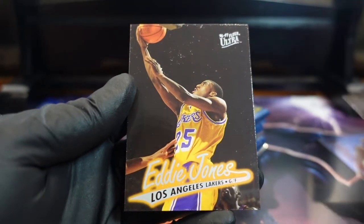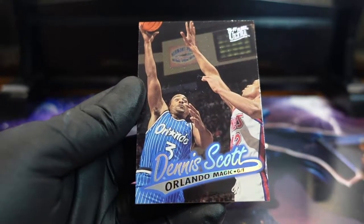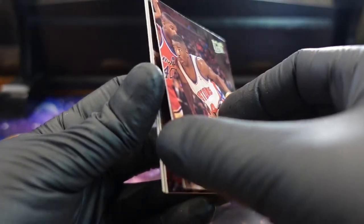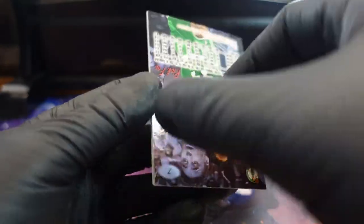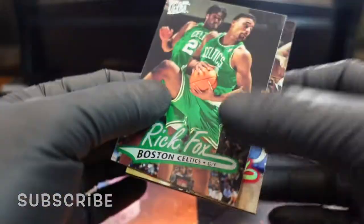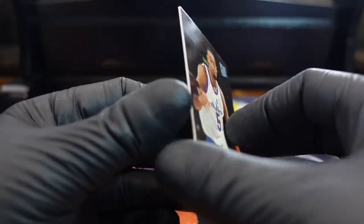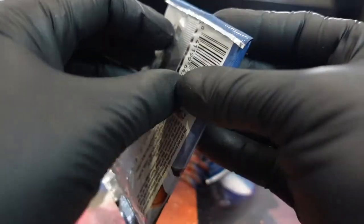Oh my god, two Lakers in a row! Then it's Scott — Joe Dumas. Rick Fox catching that rebound — was he still in Boston? The fridge definitely helped a little, it's just that the damage was already done.